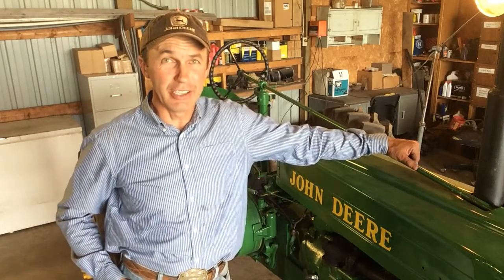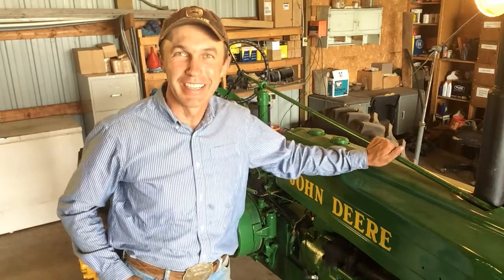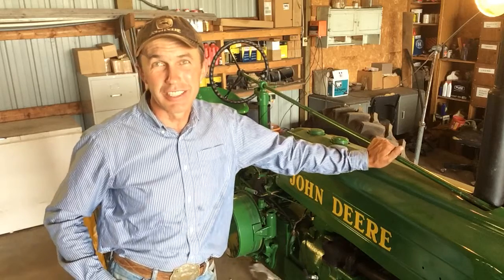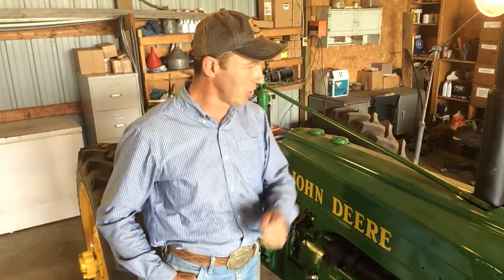Hello AgWeek TV, this is Ryan Taylor, your Cowboy Logic columnist, coming to you from out in the shop right next to my brand new 1940 Model H John Deere that some friends of mine just recently restored for me. I learned a lot of lessons on two-cylinder John Deeres as a kid, because that's really all my dad ran for hand tractors — two-cylinder John Deeres.